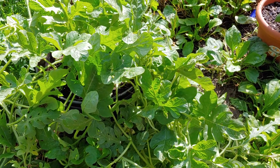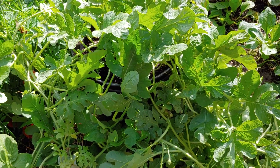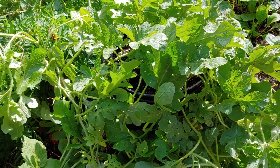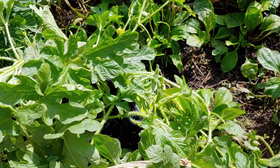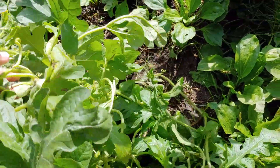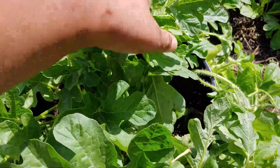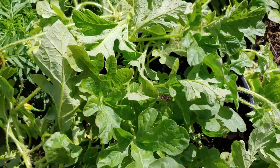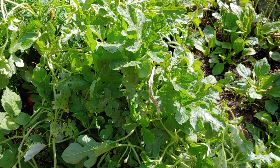It was fun watching my little watermelon grow. It did way better than what I expected — I've had people tell me they planted watermelon and didn't even get anything, so I guess I did really good. I just screwed up by letting it sit on soil. Oh well, you live and you learn — that's what this garden was all about this year.